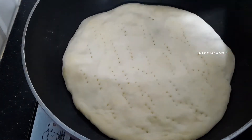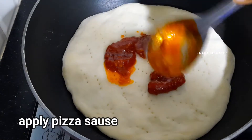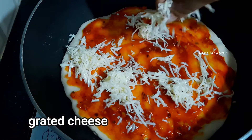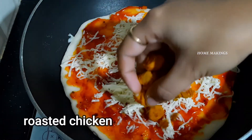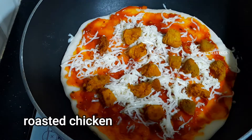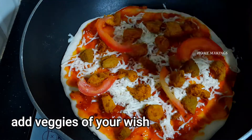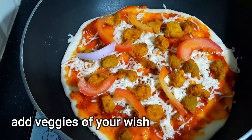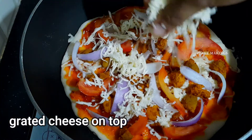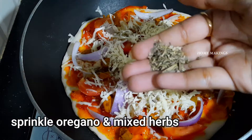Pour the pizza sauce. Then add the cheese, chicken pieces, vegetables, onions, tomatoes, and then add oregano and mixed herbs.